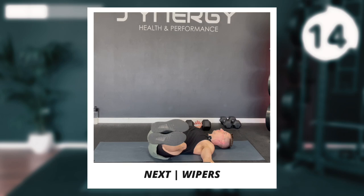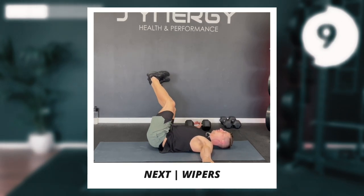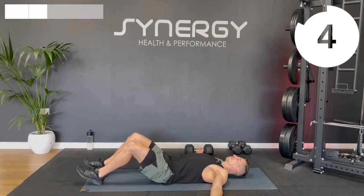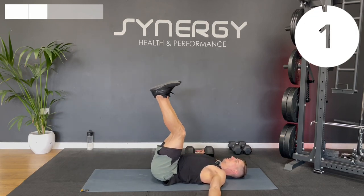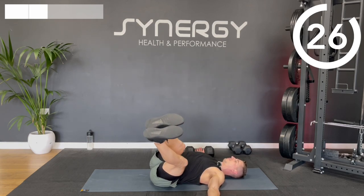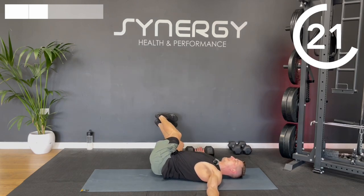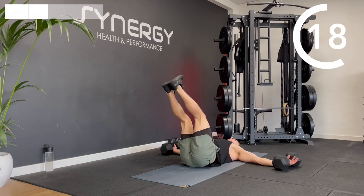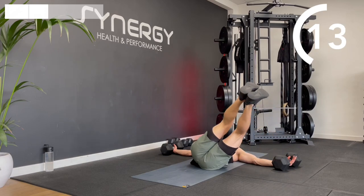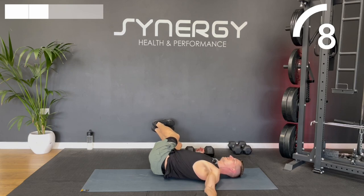You don't have to use the dumbbells for the wipers — you can just put your hands out. But I like the little chest stretch you get as you drop. Your tailbone should be in contact with the floor as you pass through the centre point. If you find your tailbone's lifting off, you might need to put a little bend into the knees.